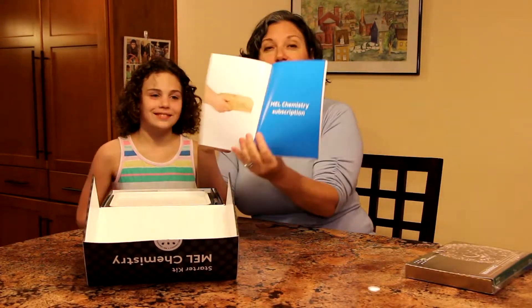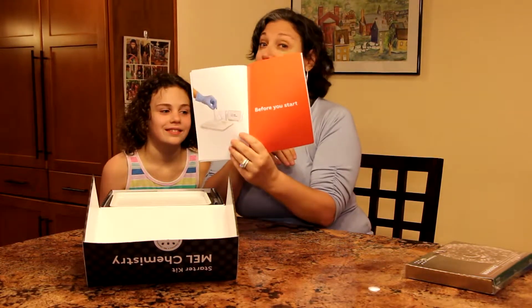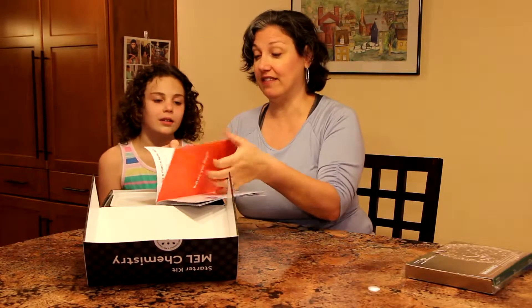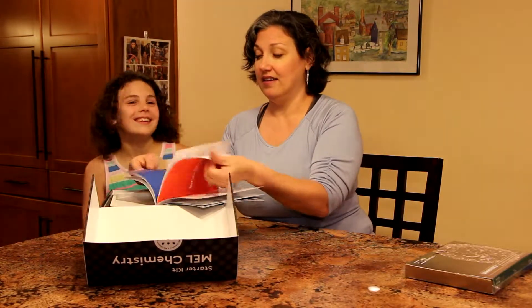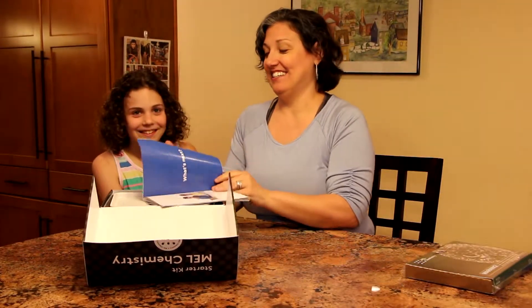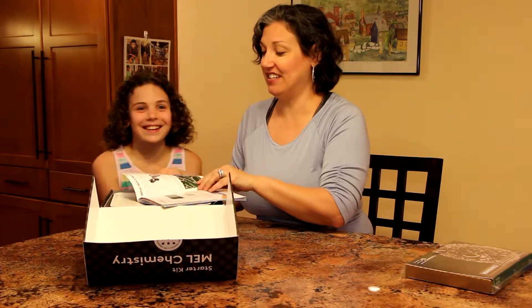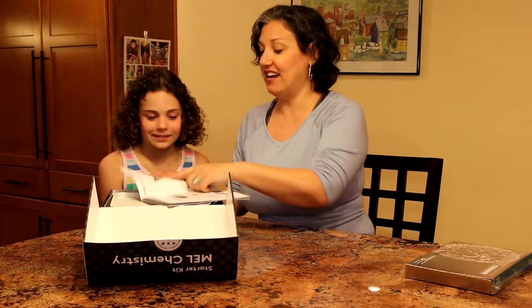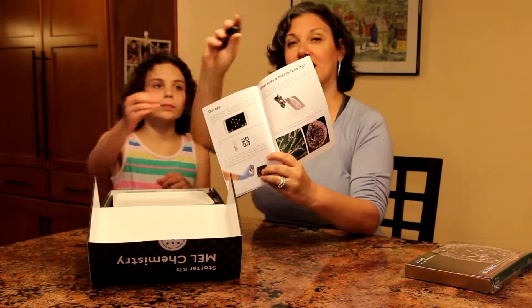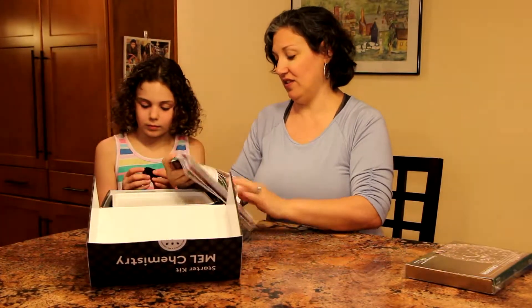They go over a subscription to MEL Chemistry. Before you start, so before we do an experiment we'll have to look at that. And then it has some information in here about — you see that? I told you that was for your phone. The macro lens. That's this little piece here, so you can look at things closer. That's really cool.